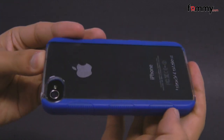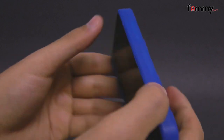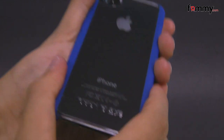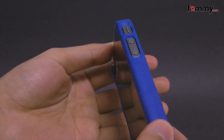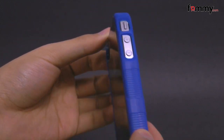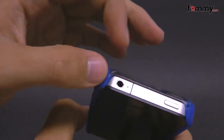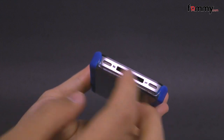The clear shell in the middle also has a scratch resistant coating. The grips on the side feel really great to hold and use. It also features all of the cutouts for your buttons and ports, including a cutout for your volume, your mute switch, a large cutout at the top, and a large cutout at the bottom.